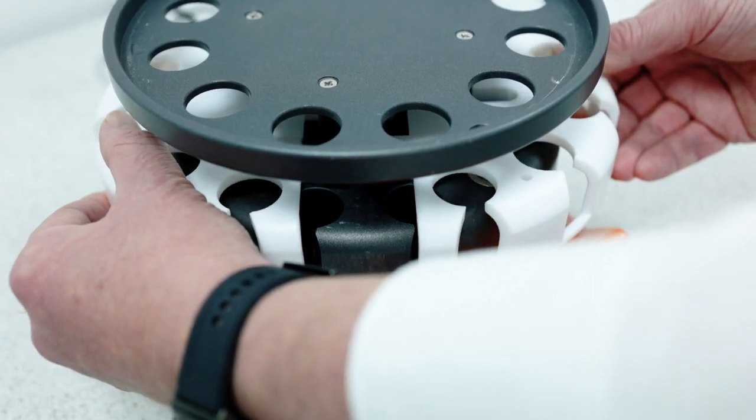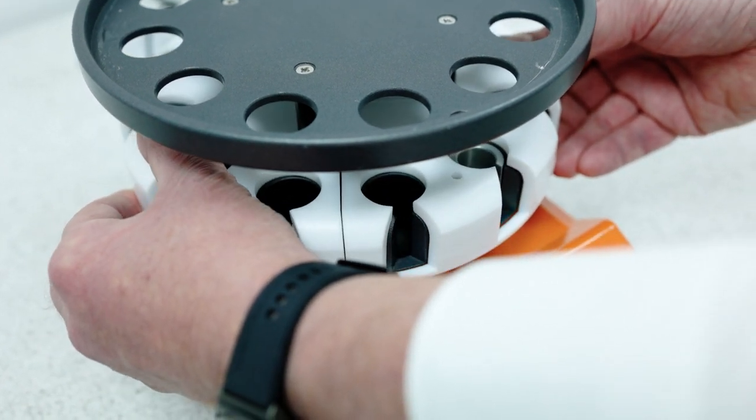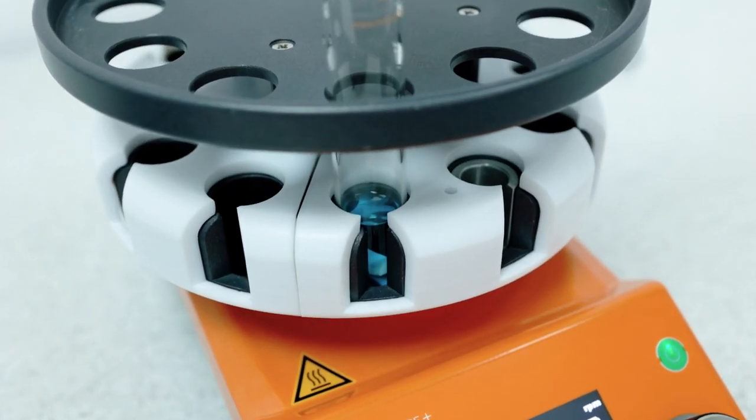It has a fluoropolymer coating to give excellent chemical resistance and make it easy to clean. With the addition of the two-piece Teflon insulating cover, we can gain energy savings of up to 36% while still maintaining excellent view of the samples.